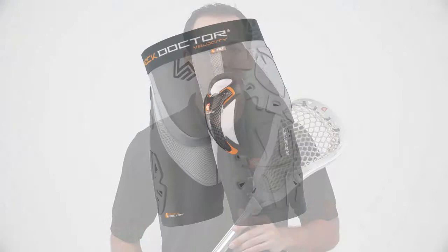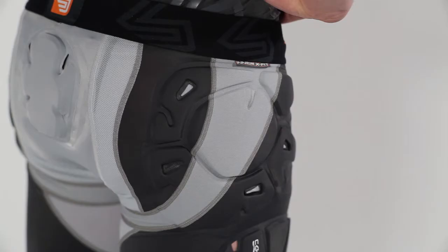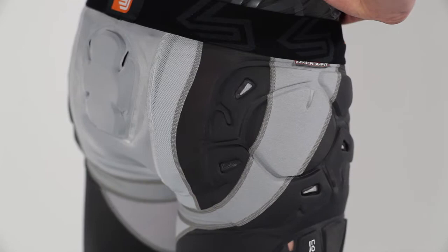The Shock Doctor 767 Velocity Shock Skin Lacrosse 5 Pad Short with Ultra Carbon Flex Cup, designed exclusively for lacrosse players, is available in grey only and comes in sizes men's extra small through men's XXL. Part of our Velocity line, the Velocity Shock Skin Lacrosse Short was created with two high standards in mind: yours and ours.